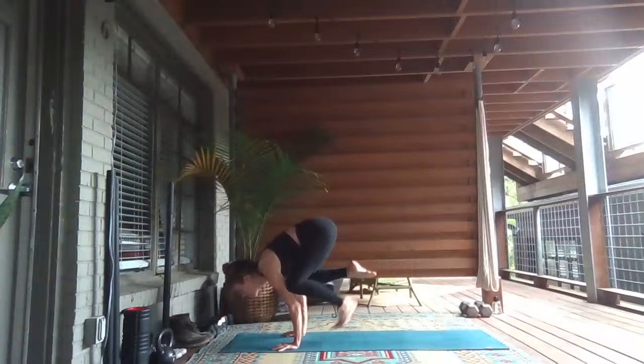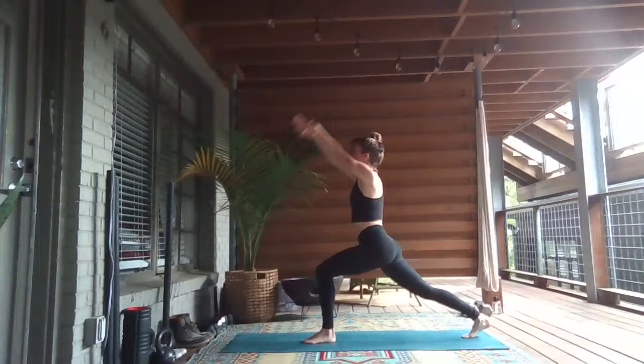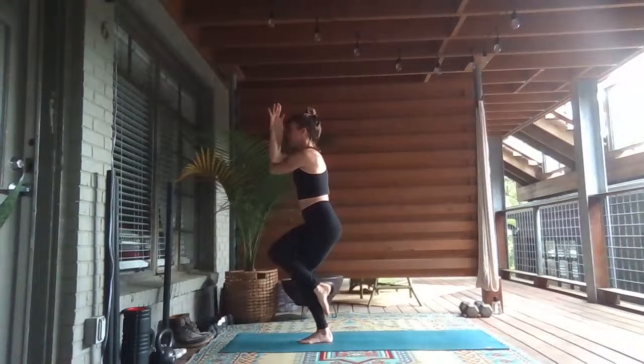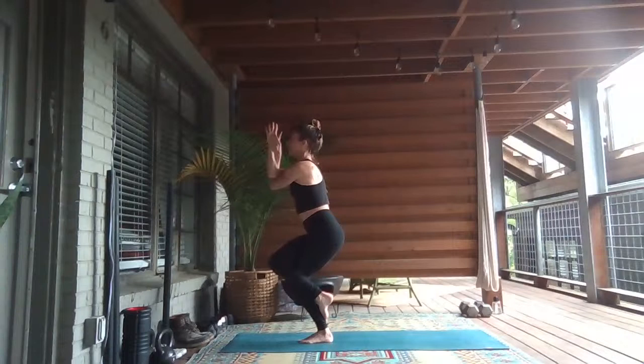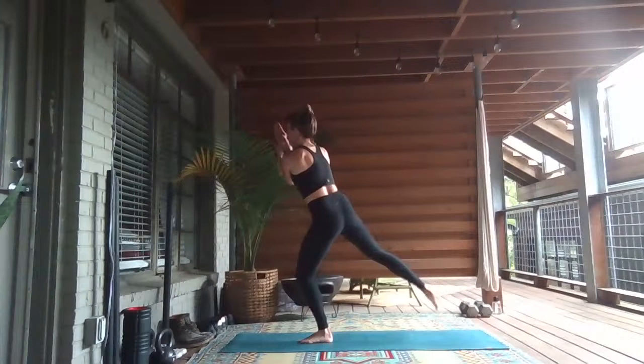Exhale, step your right toes back. Inhale — high crescent. Left arm under for eagle arms. Inhale, lift the elbows. Exhale, lift the right knee. Balance into eagle pose, cross the right leg over. Sit low. Lean back like you're sitting into a chair. Squeeze, squeeze — like you're wringing out a washcloth. Inhale, exhale. Lift the right knee, step it over to the right. Bend your right knee into skandhasana, lengthen your left leg.